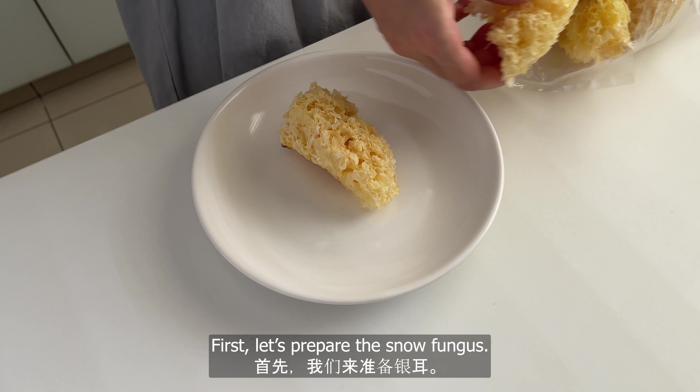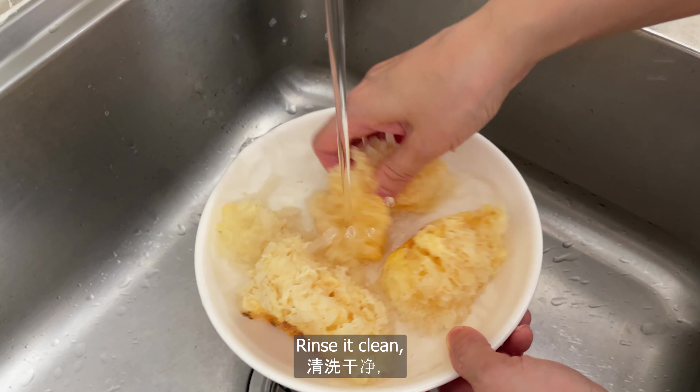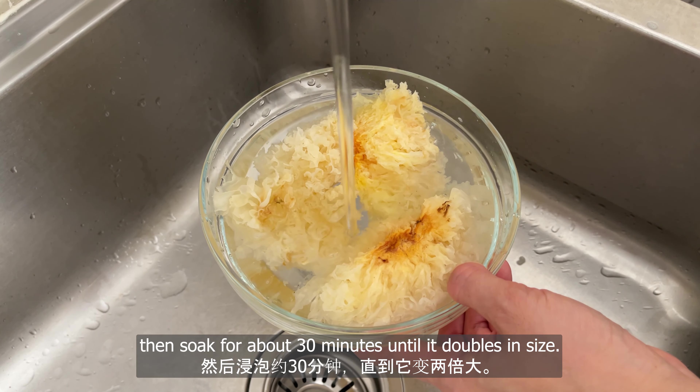First, let's prepare the snow fungus. Rinse it clean, then soak for about 30 minutes until it doubles in size.